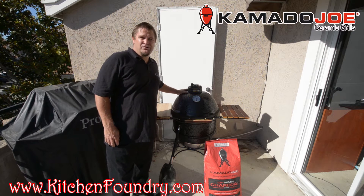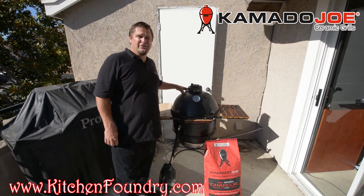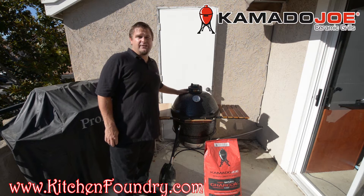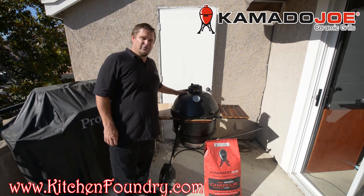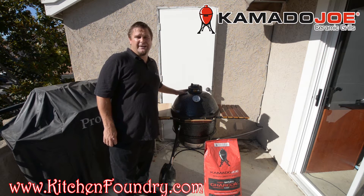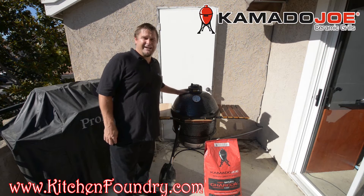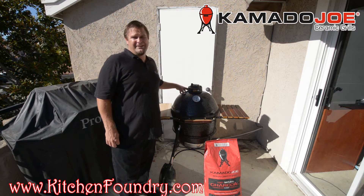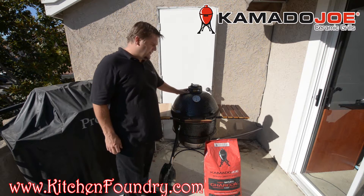We're here today to do a review of the Kamado Joe Smoker. When you're out on the market looking for a smoker you're going to find there's a lot available, and Kamado Joe has some advantages over the competition. The owner of Kamado Joe brought together a focus group of people that had owned smokers their entire lives to find out what features they most wanted to see on this new product offering.